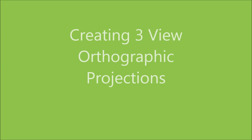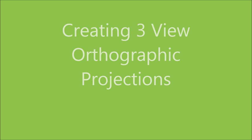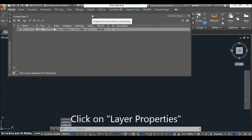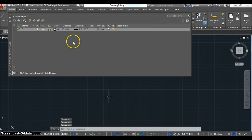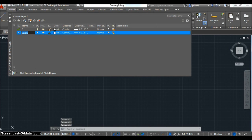Here's a simple tutorial for creating three-view orthographic projections from a solid 3D object. Start by creating different layers — the different layers are going to give you different color lines for different parts of the drawing. You need an object layer (the default white layer), a hidden line layer, a center line layer, and a really light-colored line for your construction lines.